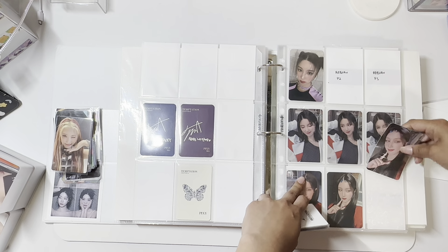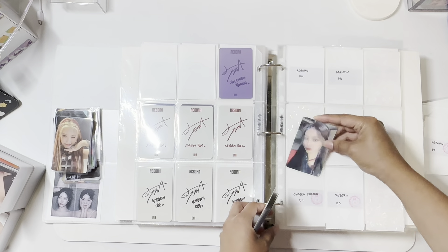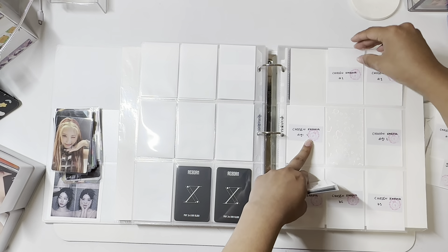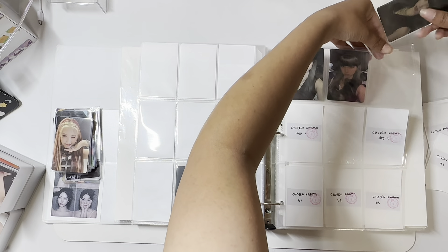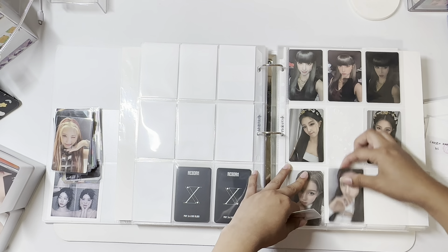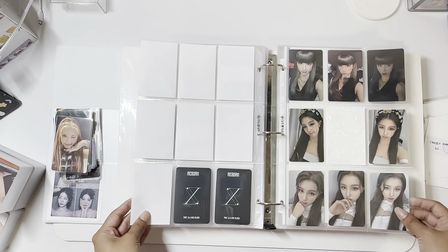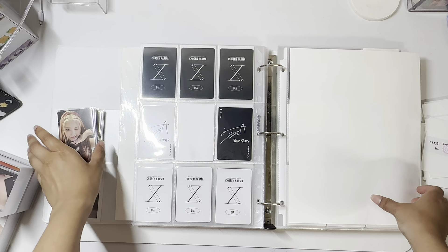I thought I had the other photocard for this, but I can't find it — I think I lost it. I think this is all of these. I feel like Pixie are slowly rising up my bias list, so I really wanted to collect some OT6 sets. I really like how this is set up and I don't want to ruin it. This is OT6. On to Purple Kiss.